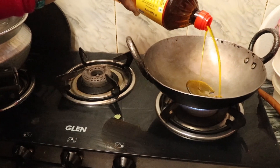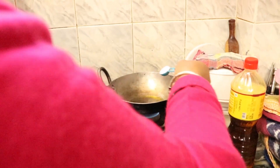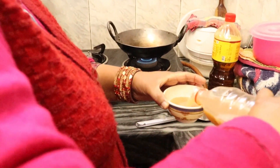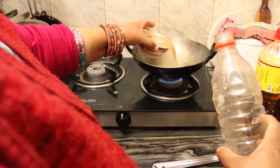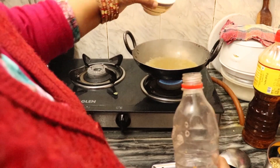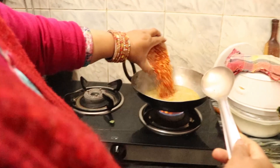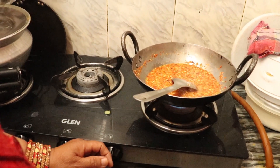Take a pan and add mustard oil. Add 2 tbsp of salt. Let it heat and then add at least 1 bowl of kalgal juice. Let the juice boil, then add the ground red chilli powder and haldi.